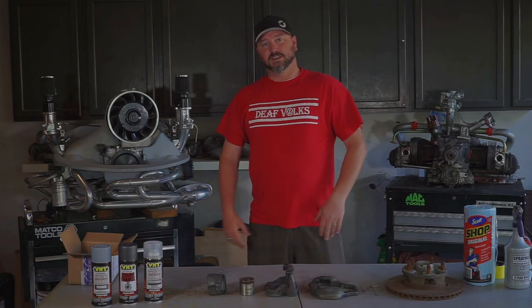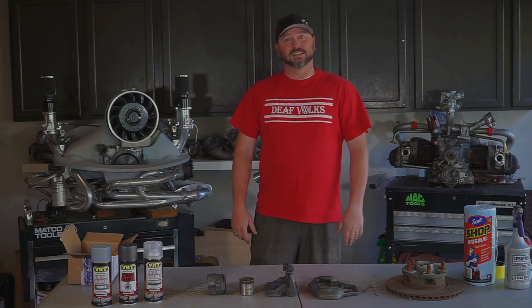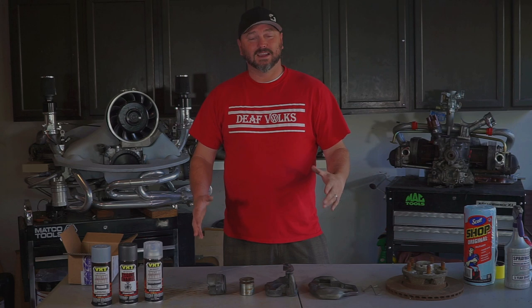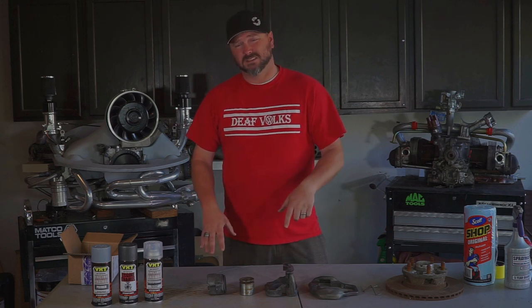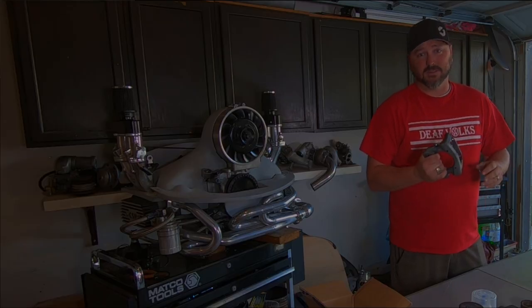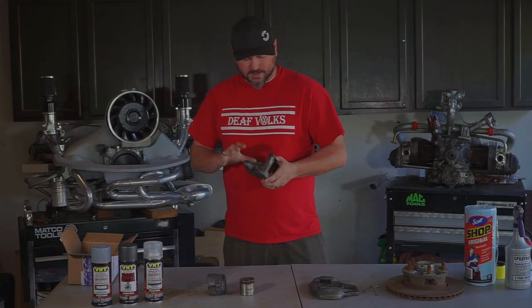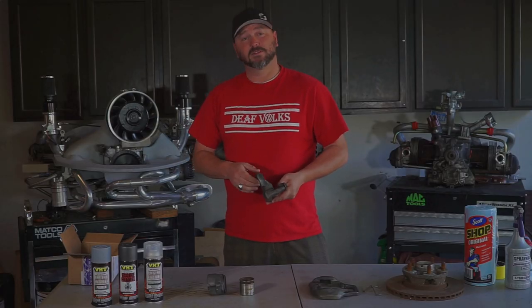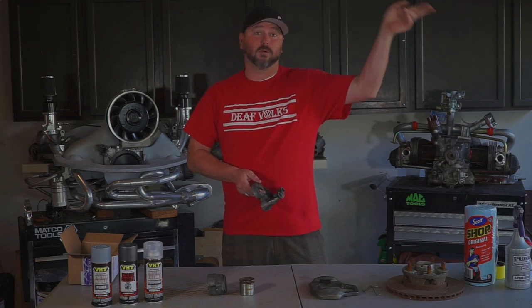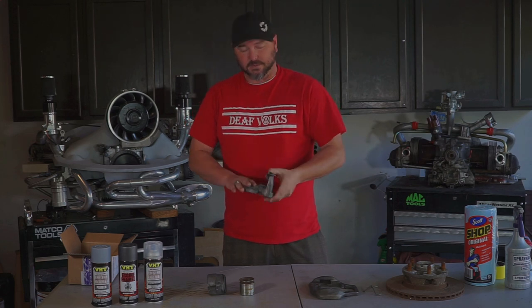Welcome back to Old Folks TV. Since we're still in quarantine we can't go anywhere, so we're doing another DIY. This will be part two of doing the Porsche 944 brakes we were working on before. We got these cleaned up for the most part last time — if you watched part one, I'll put a link right there so you can catch it first.